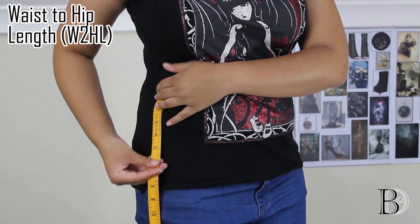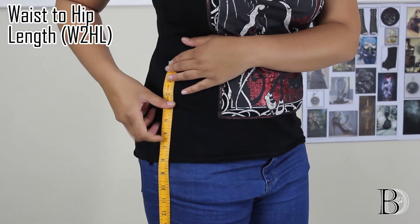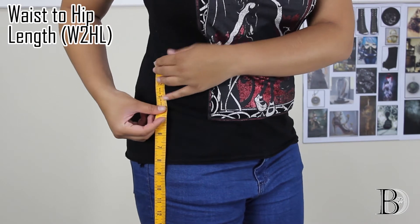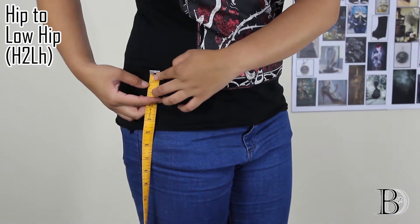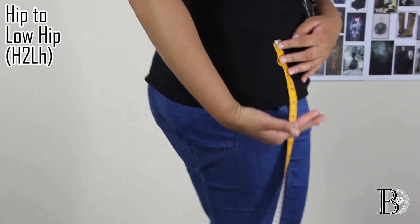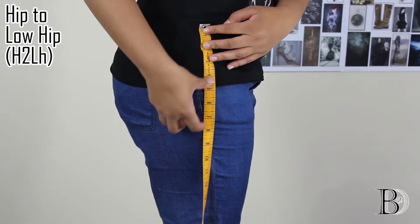Next will be your waist to hip length — so from wherever you consider is your waist to your hip bone — and we'll leave that number as is. Then it's the hip to low hip measurement, so from your hip bone to around the area where the largest section of your bottom is, and we'll leave that number as is.